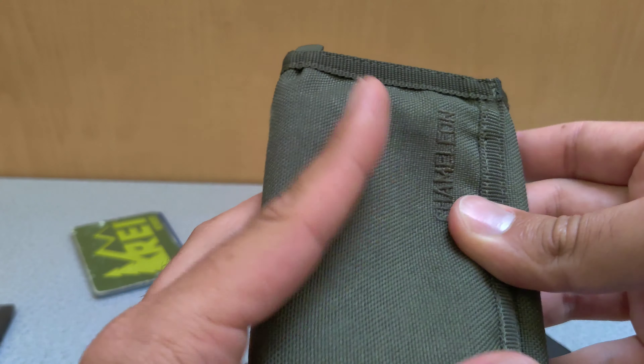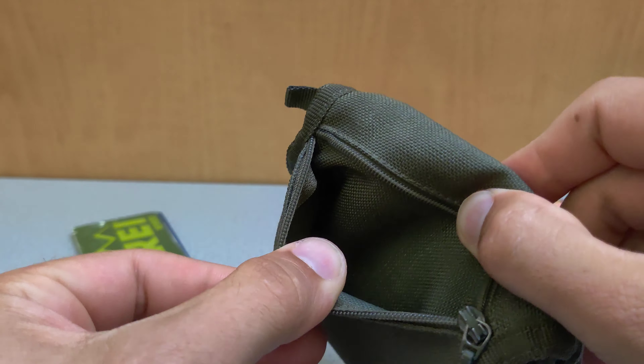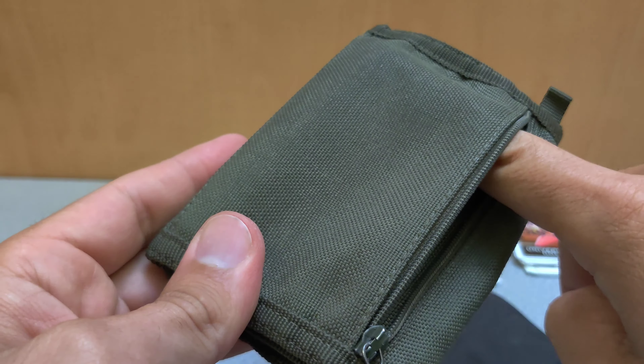Oh and I almost forgot — it's also got a zippered pocket at the back. This is perfect for coins, keys, or whatever else you might need to carry that's small and may fall out.